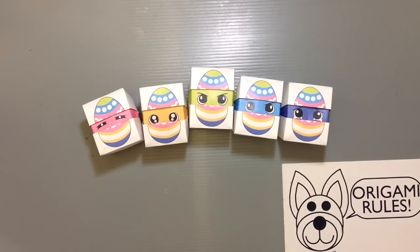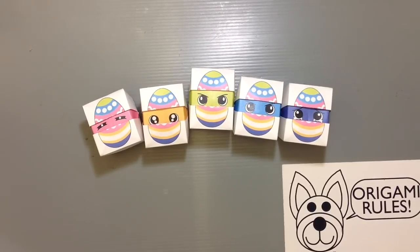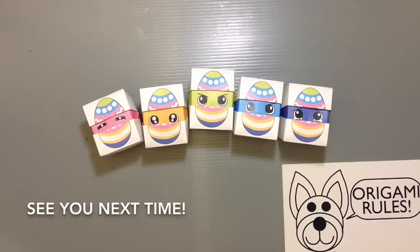I'll have this project as well as lots of others from last year, and some new things as we get into spring. It's the first day of spring today and Easter is just around the corner, so I hope these help in your decorating. Thank you guys so much for watching and I will see you all next time, bye!